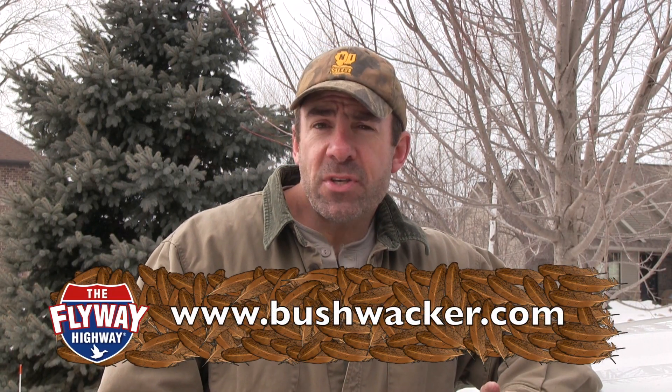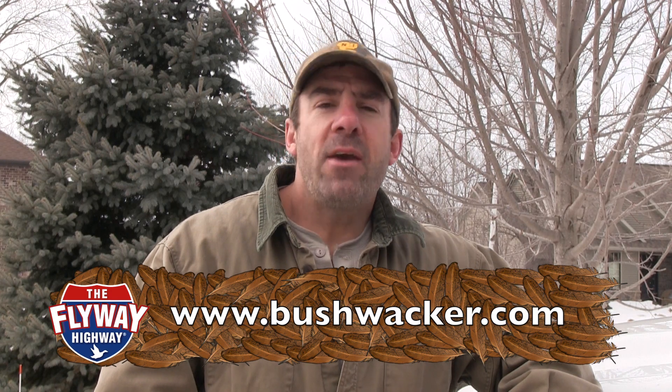For more information on all the great products Bushwacker makes, go to their website or the Flyway Highway website. We'll be right back with more Flyway Highway after these messages.